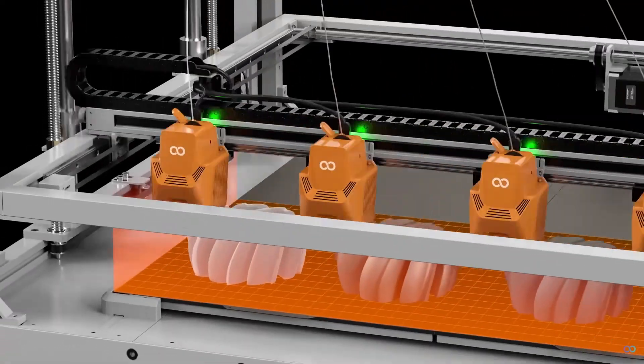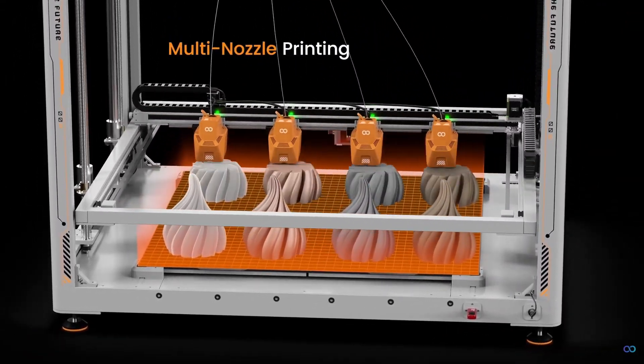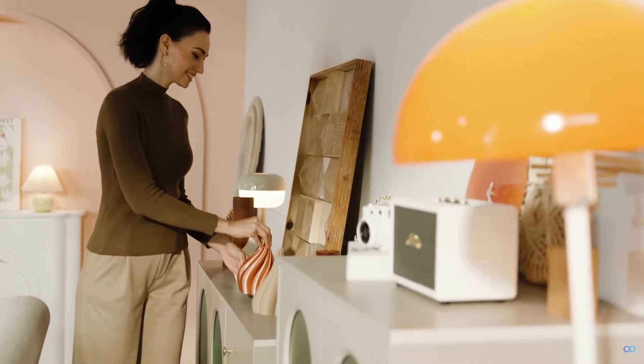This printer is so cool and it doesn't stop there. You can have four separate print heads going on this printer at once. It doesn't mean four heads are printing one object at the same time — it seems more like you can do batch printing, meaning you can print four separate objects at the same time. So for those of you buying a ton of little printers, this might be a good alternative.